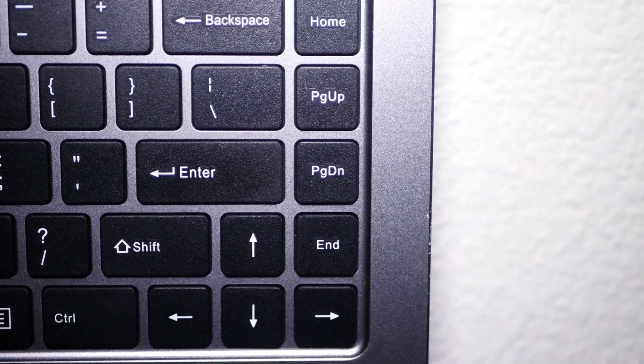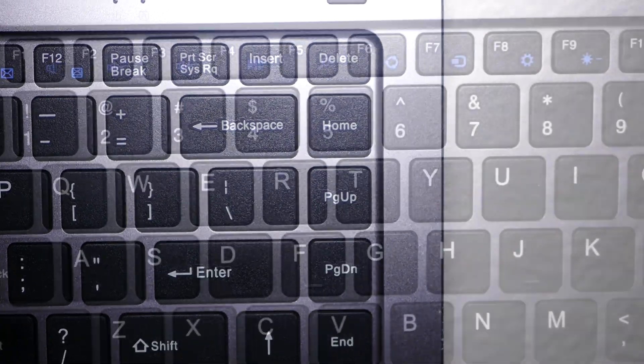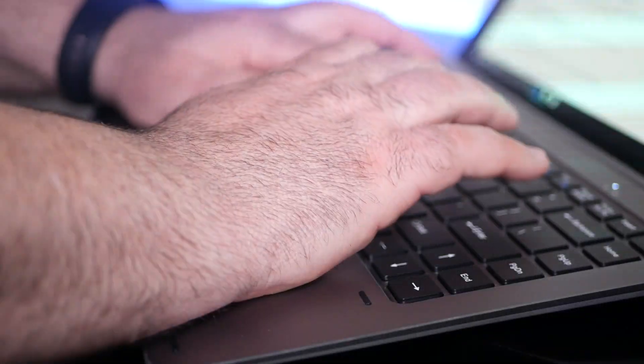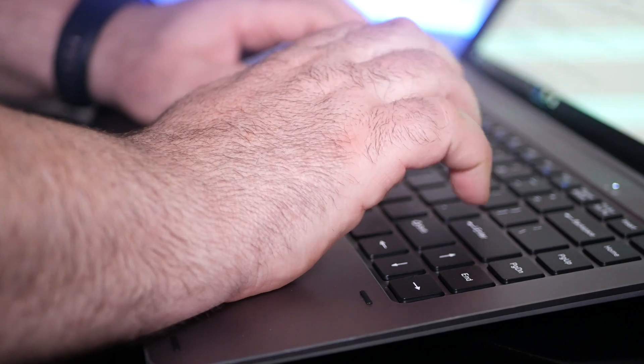I like the fact that there are dedicated buttons for the end, page up, page down, home, and delete keys all in the same row. The fact that this is a nicely sized keyboard layout means it is comfortable to type on for extended periods of time. Chewy did a very good job on this iteration of the keyboard dock.